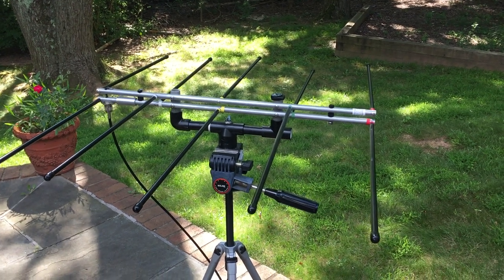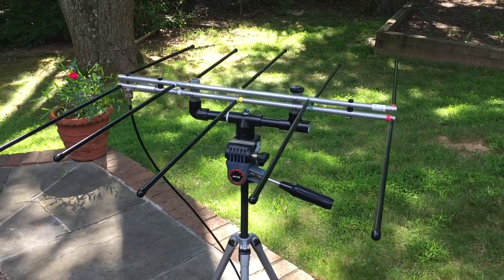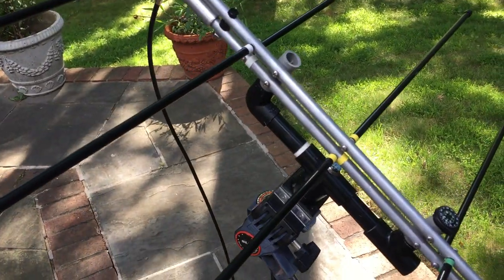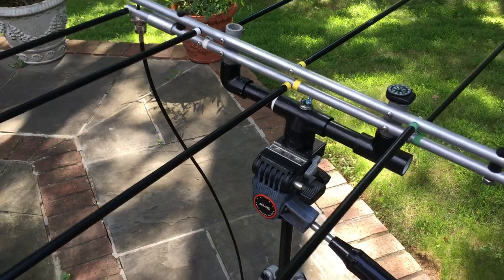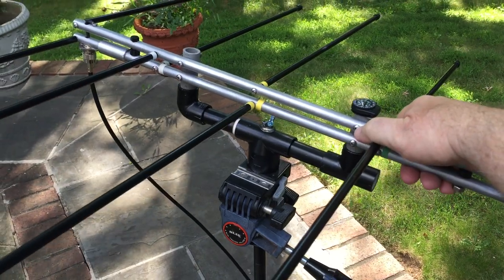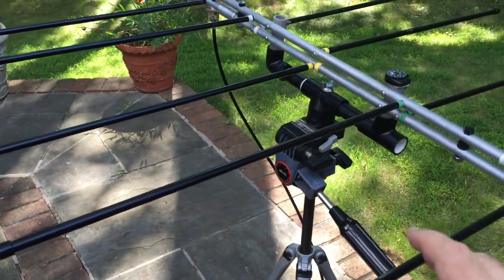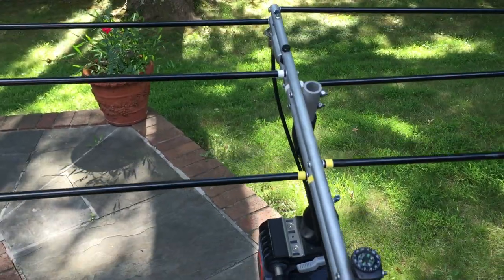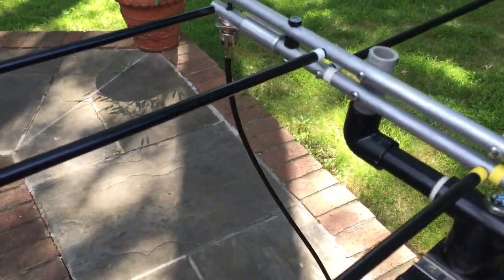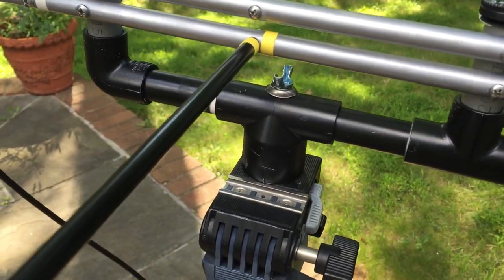Here's my shot at tripod mounting the Elk antenna for satellite work. It's pretty easy to move up and down, tilt as necessary, especially for SO50, and pretty much do everything we need to. Pretty happy with it — it's probably not perfect. The parts list was simple: a coupling.